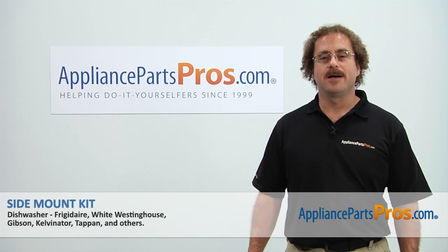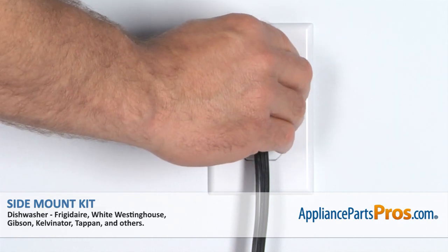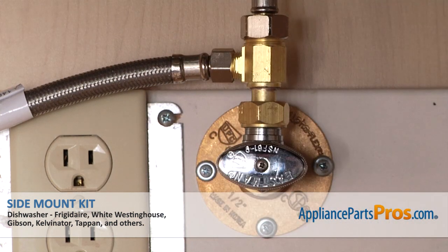Hi, this is Matt with AppliancePartsPros.com. Today we'll be showing you how to repair your appliance. Remember, anytime you work on an appliance, make sure it's unplugged or the circuit breakers are off so there's no chance of electrocution. Also make sure you turn off the dishwasher's water supply underneath the sink.